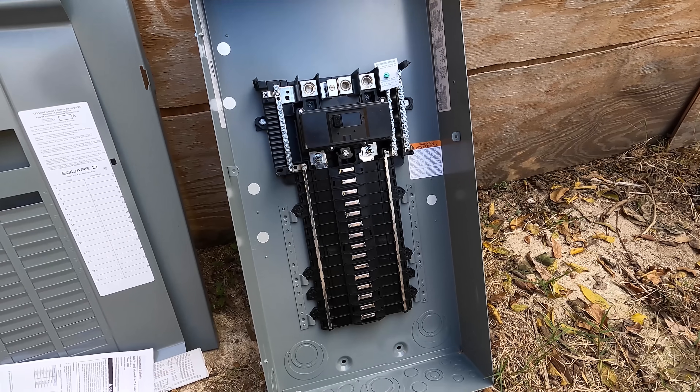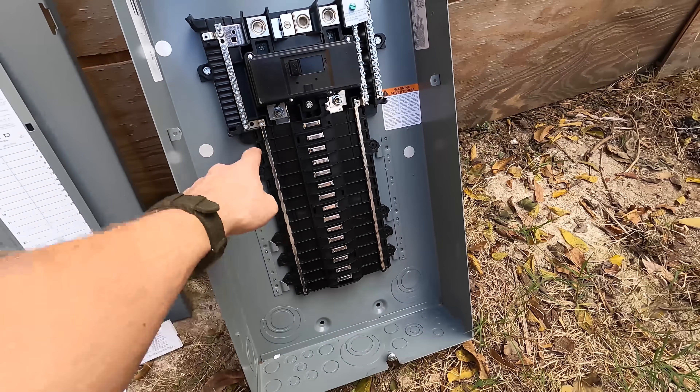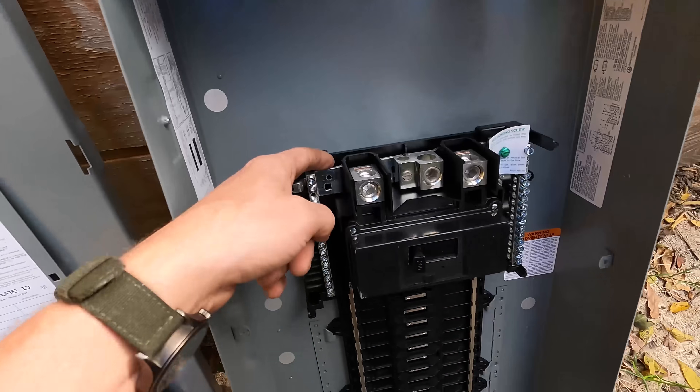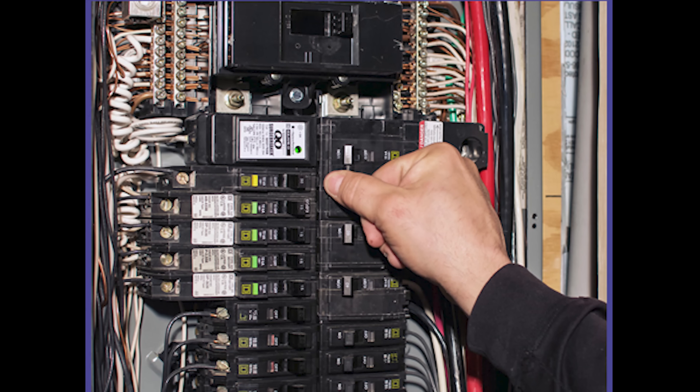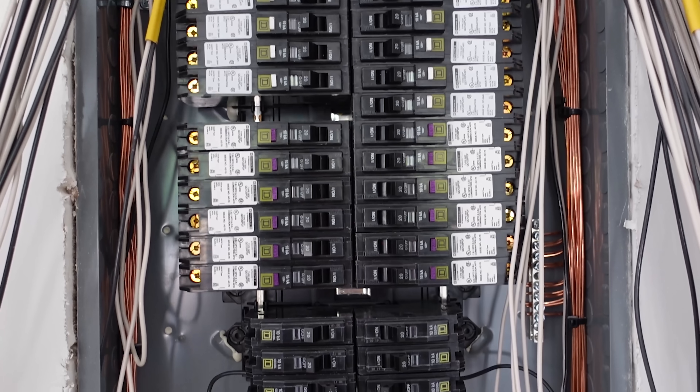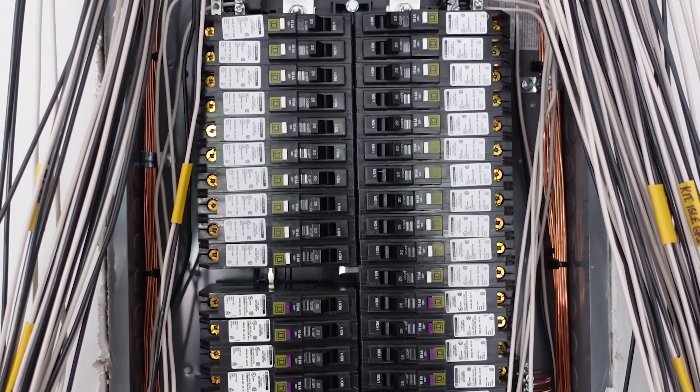The coolest thing is that it's a plug-on neutral panel — this is a new thing. This is all I use out in the field when I'm wiring new houses. When you're working with arc fault, dual function, or ground fault breakers, rather than having all these pigtails you've got to fish out and manage when moving breakers around, with the plug-on neutral system, where the breaker snaps into the panel there's a neutral bus on each side. When the breaker snaps in, it already makes a connection with neutral. So literally all you do is run your home runs in, snap them onto the breakers, and you're done. It removes one step in the process, saves a lot of time, and makes things so much easier.